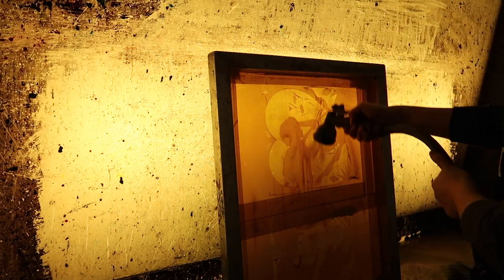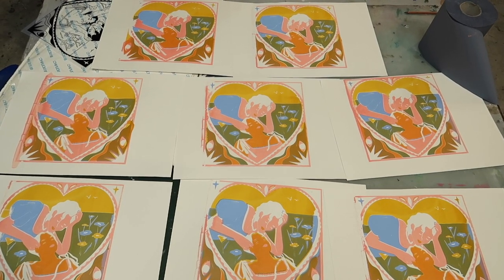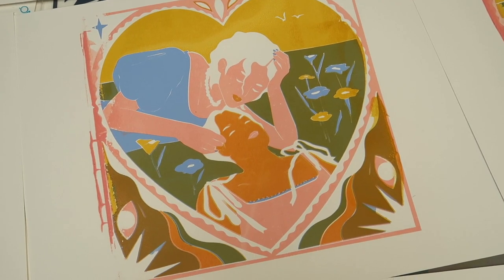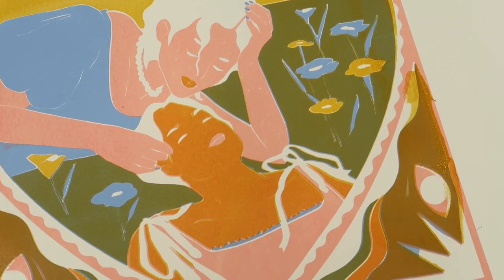Here's more of the washing out the ink process. Here is how the prints are turning out. The translucent yellow on top of the blue makes this nice earthy green, and the yellow on top of the pink makes this orange.